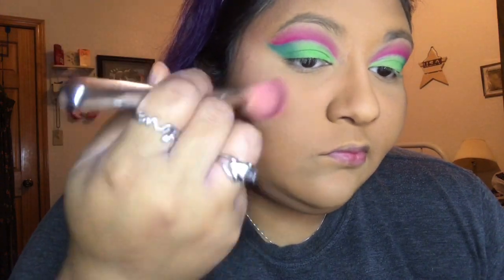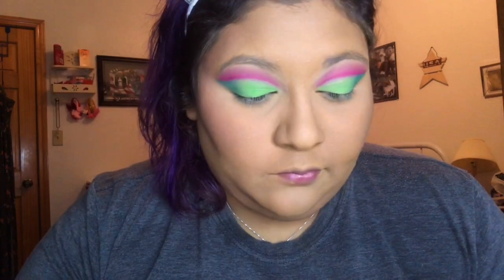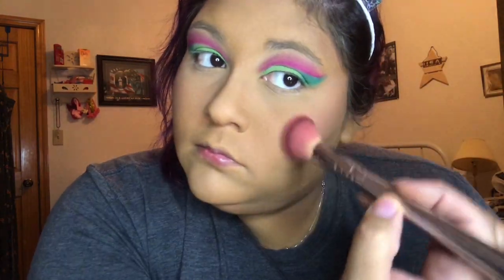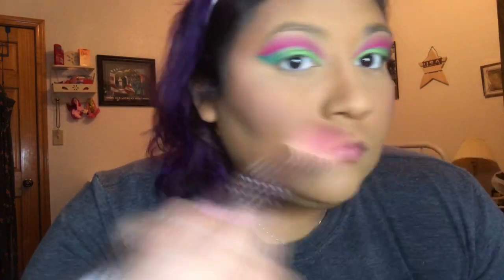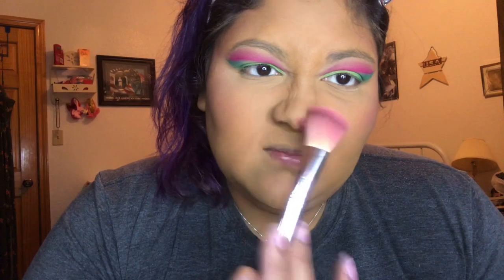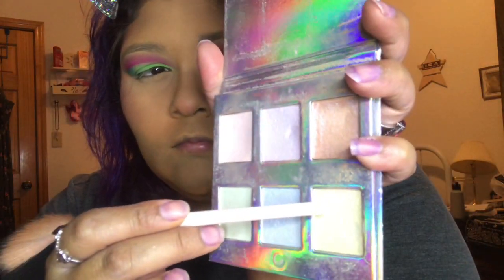We're gonna apply blush in circular motions, or however you like to do yours. I decided to do a little on my nose too, just because I was feeling spunky. After this, we're gonna go with our highlight — I'm gonna highlight my cheeks, my nose, and my cupid's bow.